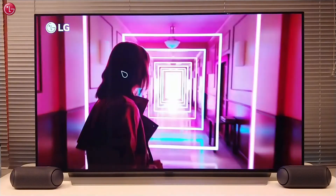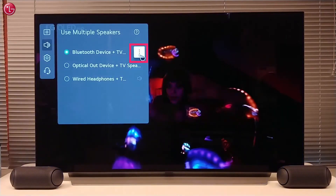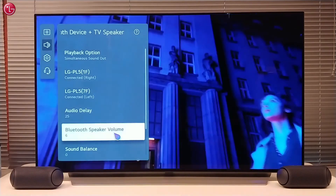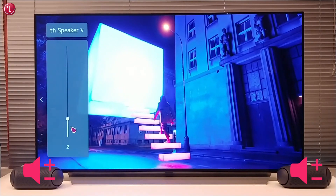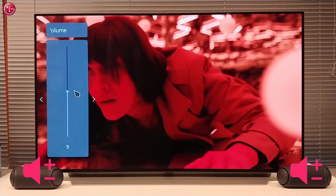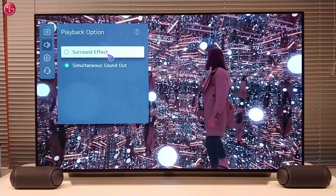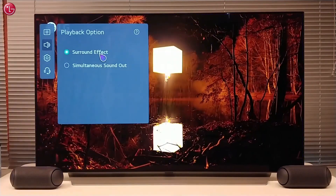We can also change the volume on each speaker separately, or we can change the volume of the speakers via the Bluetooth device settings menu. Here we can change the playback option setting to make the speakers function like extra surround speakers or extra left and right speakers.